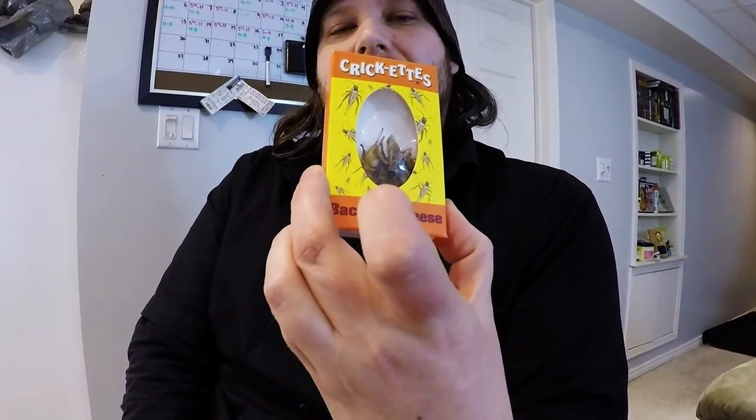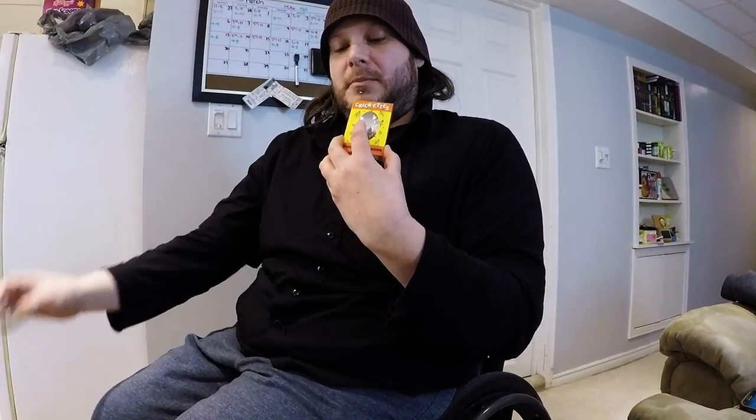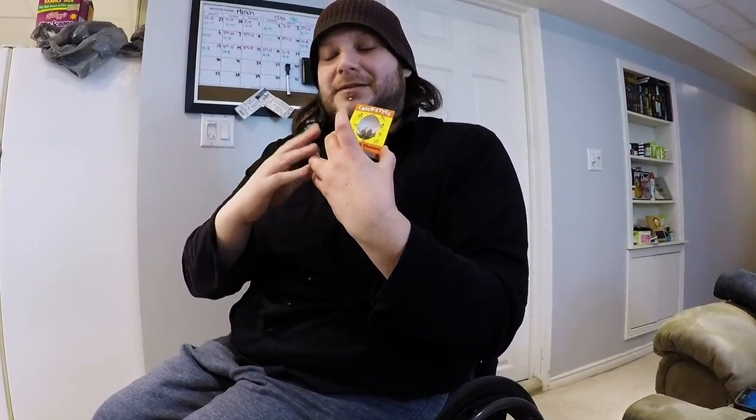Truth told, I have eaten these exact same things before. They're cheese and bacon flavored, and I ate them years and years ago, and I gotta say I absolutely hated them. So I imagine my taste hasn't changed. I don't know if it's the cricket itself or if it's the fake flavoring that I don't like at all. But either way, I really don't like that. So if you want to see me be really grossed out, stay tuned for that.